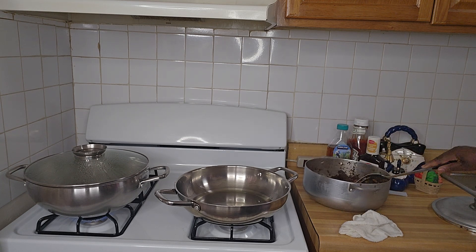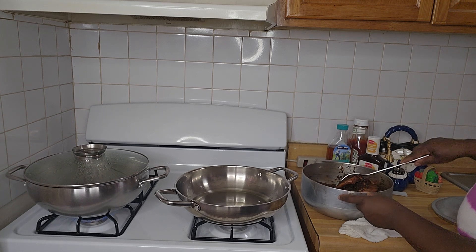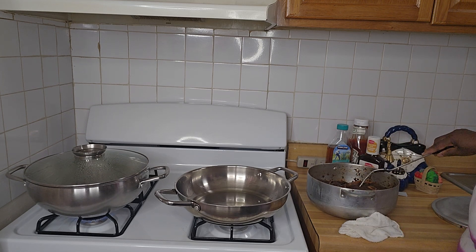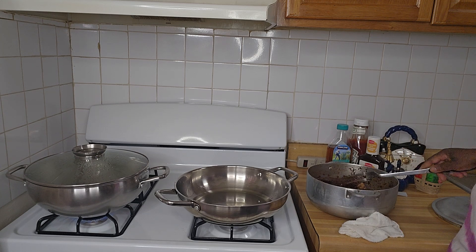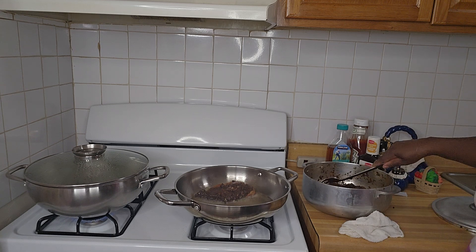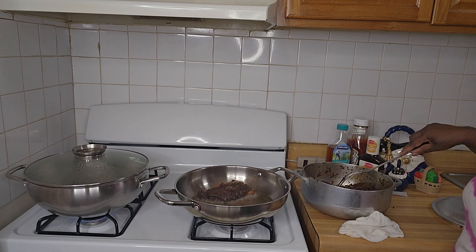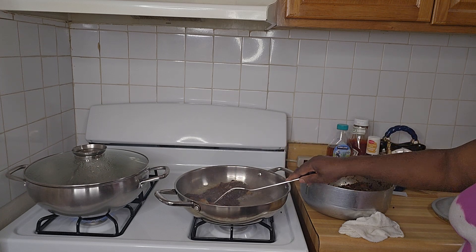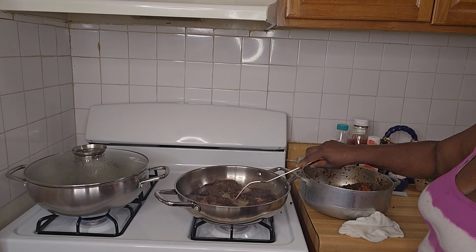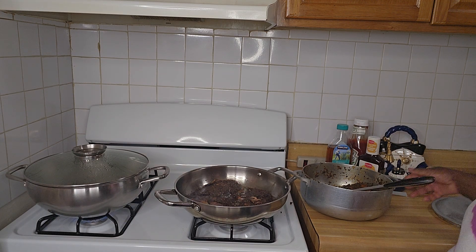Hi guys, good evening. I didn't cook any dinner yesterday — I seasoned this meat and put it in the fridge overnight. Now I'm gonna do jerk pork. I'm cooking this late because I just came in from work. This pork is seasoned with fermented seeds, garlic, ginger, and my homemade jerk seasoning.